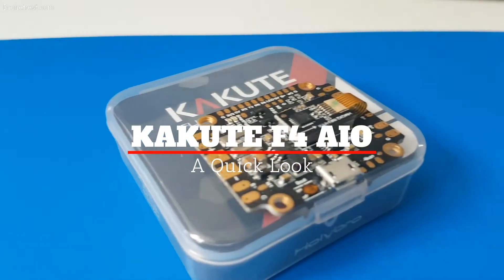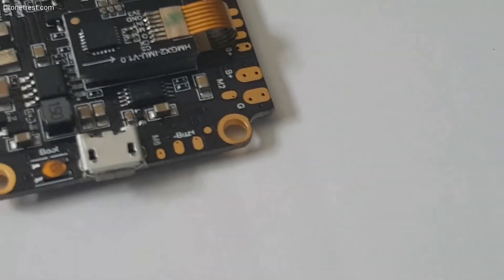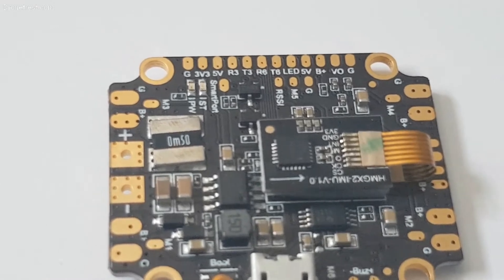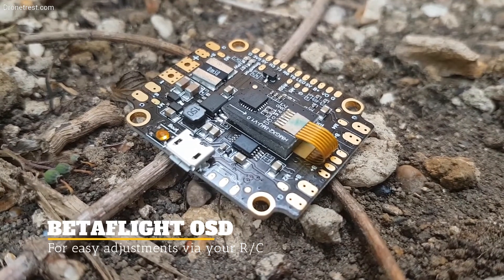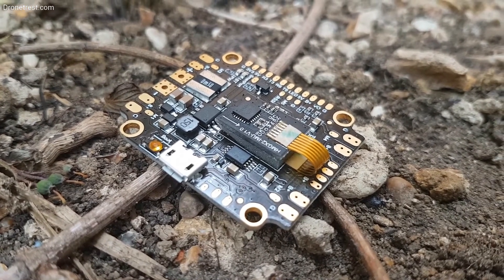The Kakute F4 flight controller takes the all-in-one concept to a new level with its integrated Betaflight OSD, current sensor, and PDB. The Kakute includes all the core things you look for on your flight stack, with conveniently located ESC power and signal connectors.